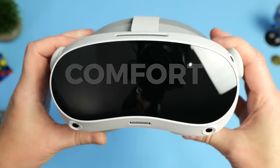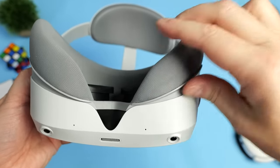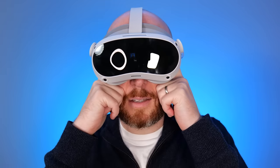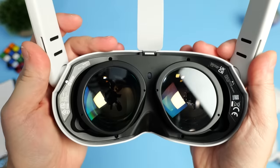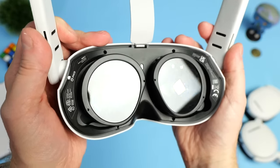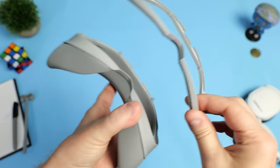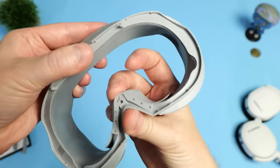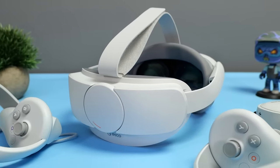Moving on to comfort — I absolutely love the form factor, but personally I found the foam facial interface quite uncomfortable, putting a lot of pressure on the center of my forehead. The foam didn't quite hug the sides of my face enough, leaving two large gaps leaking light onto the lenses. Since the foam is held in place by magnets, I really hope a third party like VR Cover makes replacement interfaces. I wore glasses throughout testing and found there was enough space without needing the included spacer. The rubber nose gasket helped block additional light from underneath. Other than the foam, the headset is lightweight and nicely balanced thanks to the battery being located at the back.